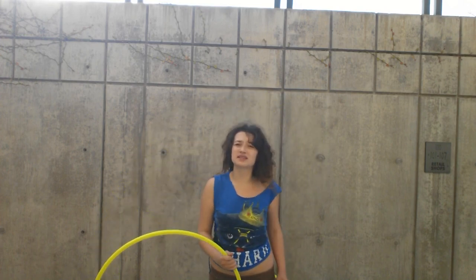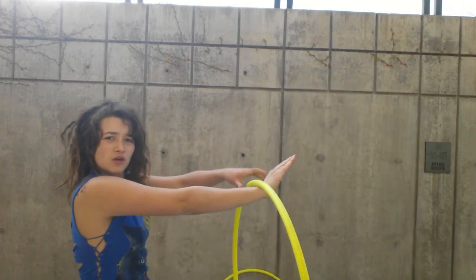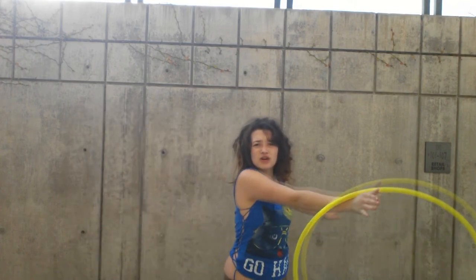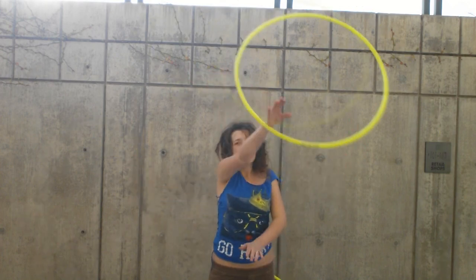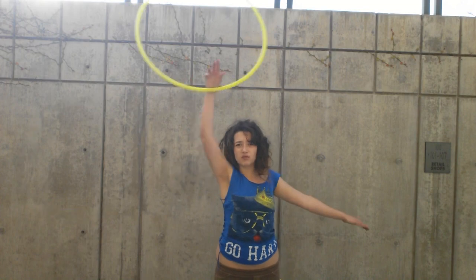The next thing you're going to need to know is an extension. You're going to put your hand just like this and let the hoop rest on your wrist. With an extension, you're not holding onto the hoop ever — you're just letting the momentum of your hand and the leverage of your wrist have the hoop extend fully, almost like you're holding a bucket of water and you don't want the water to spill out.